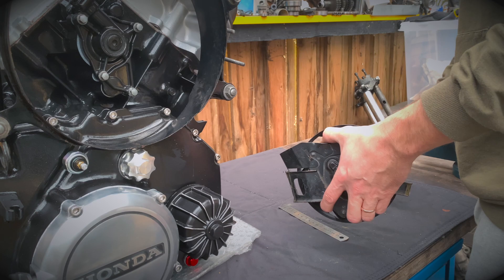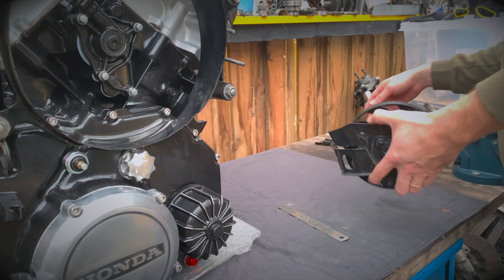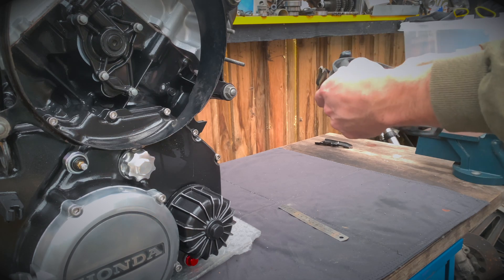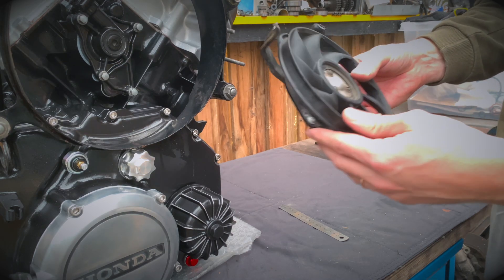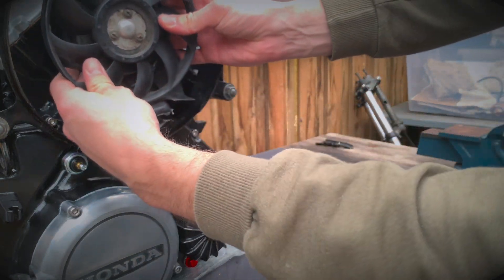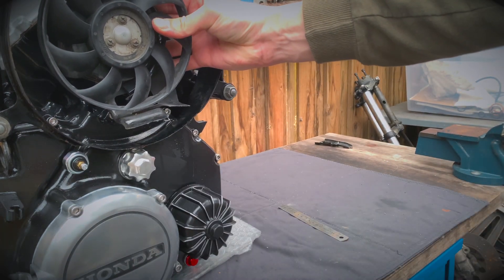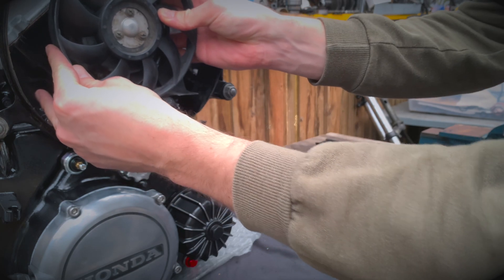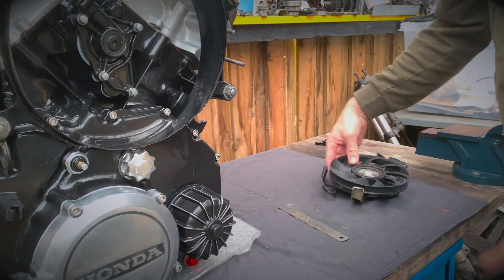Okay, no going back with that. And that's looking a lot better already. I'm just going to clean up these edges.